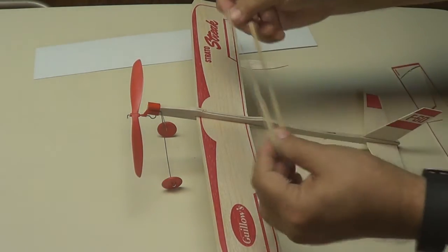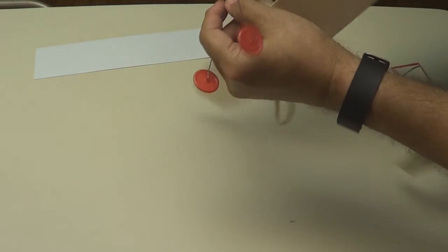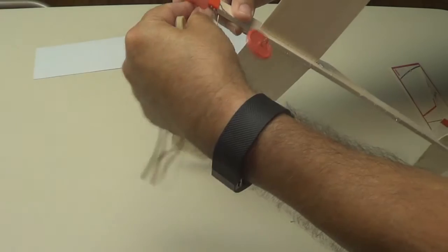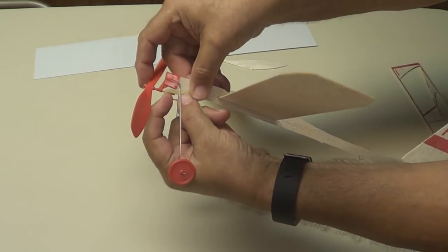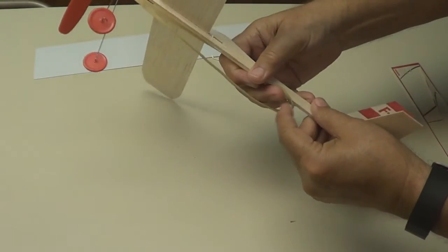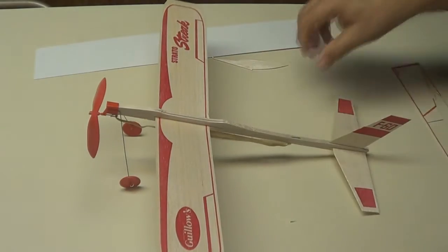Make your rubber band like so. I'm going to hook it in the back right here — it slips right in that hook. It comes down here and slips right in this hook in the back, just like that. There's your plane.